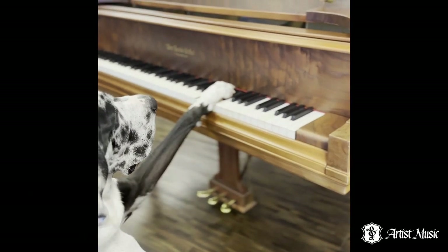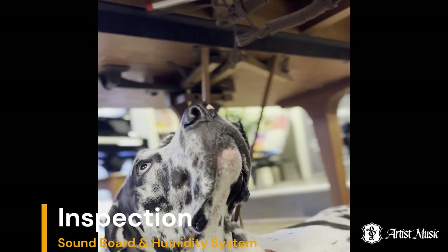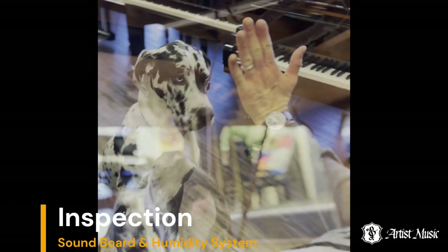Notice that this piano features real ivory keys. Duke lays on his back to inspect the piano's soundboard and humidifier system.